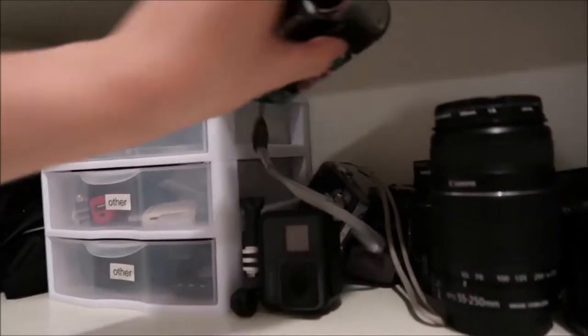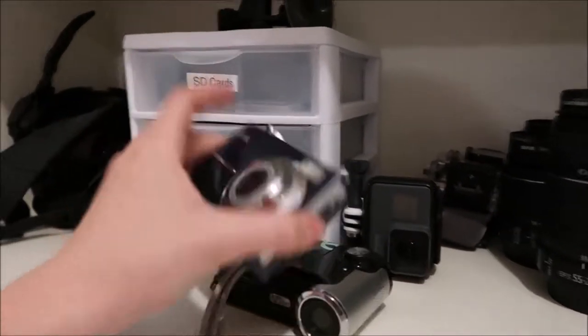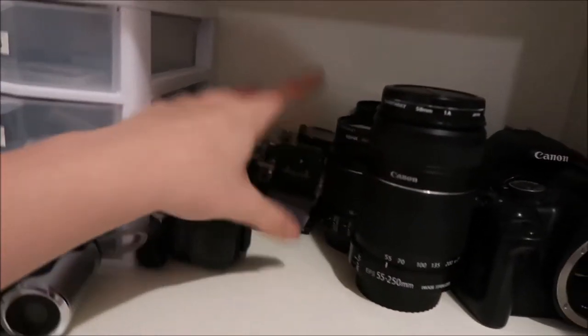I also have my other extra cameras in here. So I have an older video camera, an older Kodak point-and-shoot, and then I have two GoPros — the Hero 3 Plus and the Hero 5.